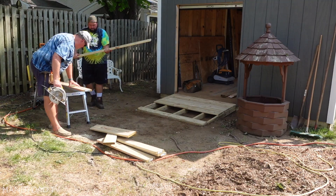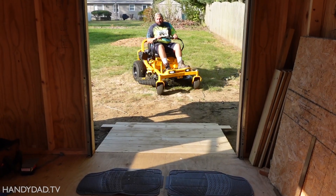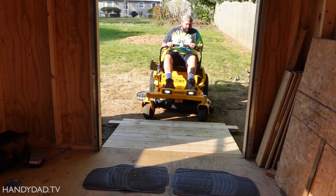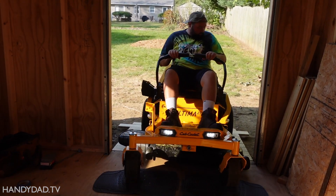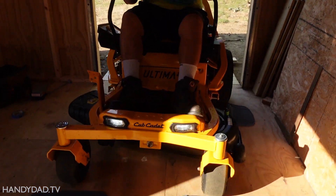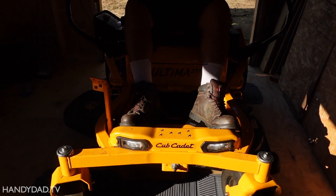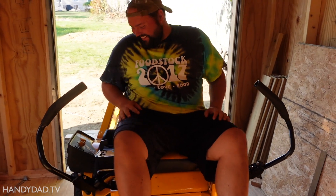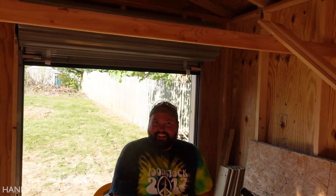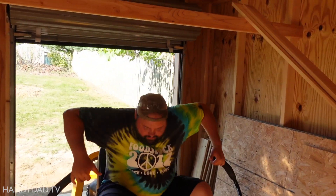So, let's get started. Look at that, how nice. Now are you going to be able to get off and not hit your head? I think so. Look at that, no problem.